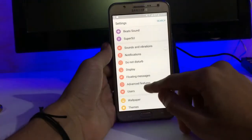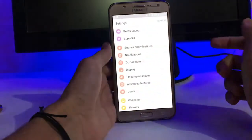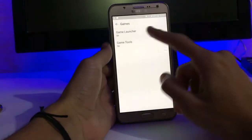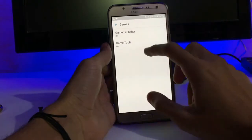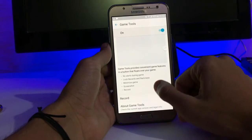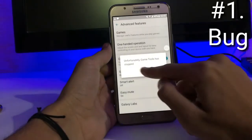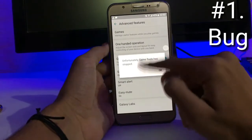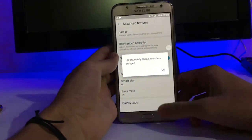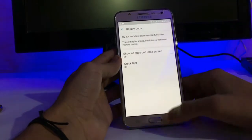When you get a message, you get a chat head like Messenger. In advanced features we get a games folder, game launcher, and game tool. Game tool has a bug — when you click record, it says 'Unfortunately, game tool has stopped.' So that is a bug. We also get Smart Capture, Smart Alert, and Galaxy Lab.